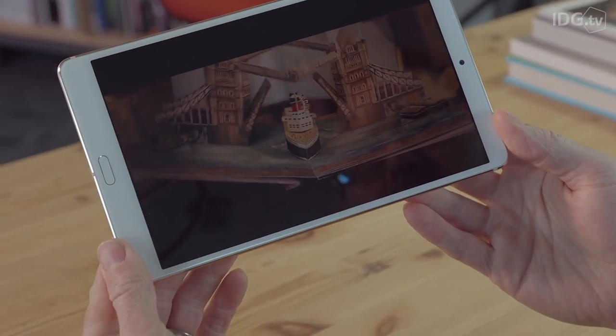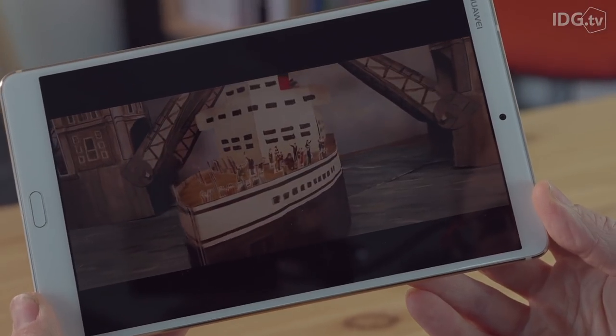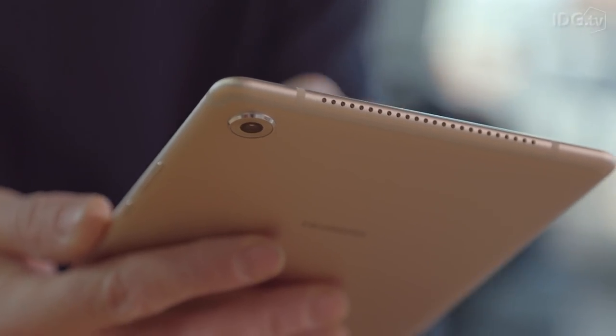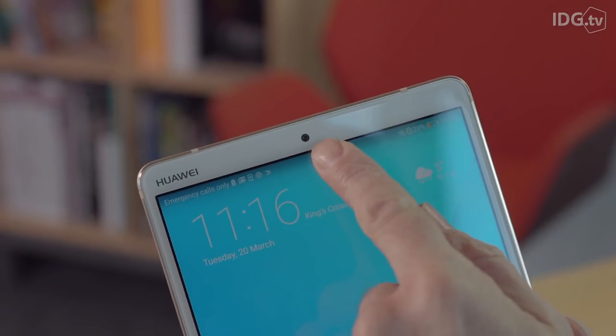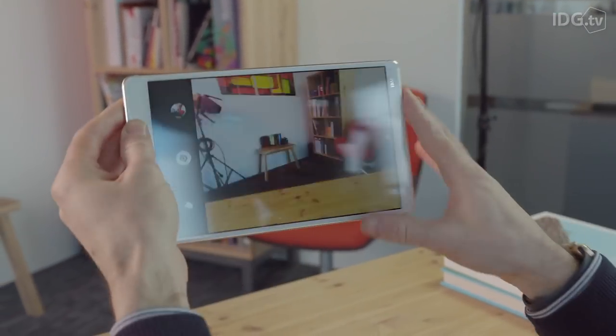The M5 has stereo speakers which sound good when watching videos in landscape mode, and are certainly better than the iPad mini speakers. Huawei has put decent cameras on this tablet: 13MP at the rear and 8MP at the front. They take perfectly acceptable photos and shaky video.